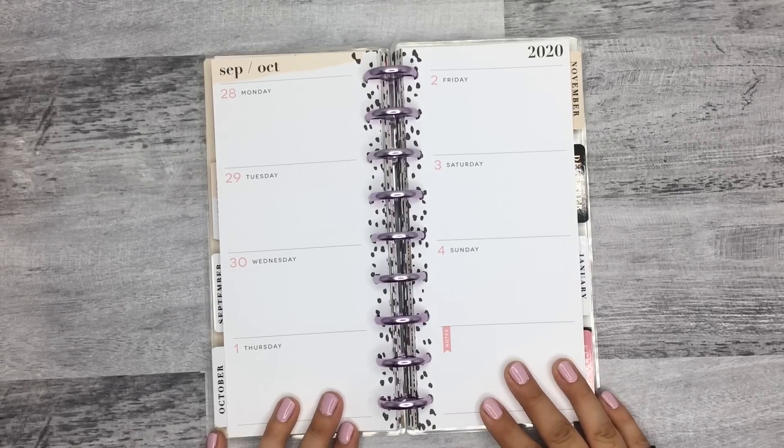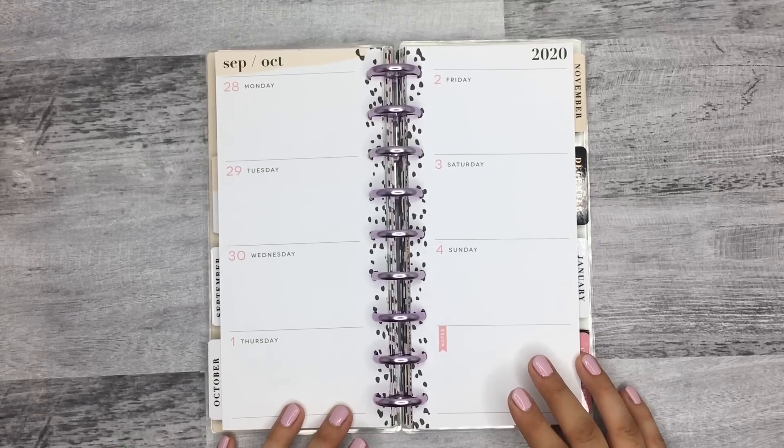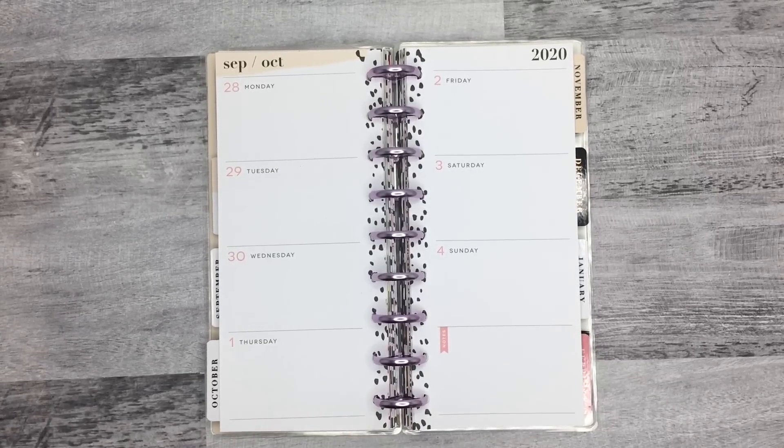Hi everyone, it's Desiree. Welcome back to my channel. Thanks for joining me for another plan with me. Today I'm going to be planning in my Skinny Classic Planner for the week of September 28th to October 4th.